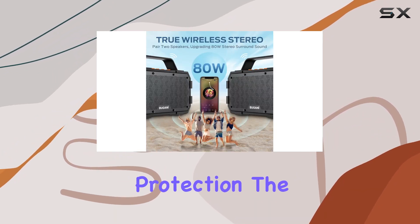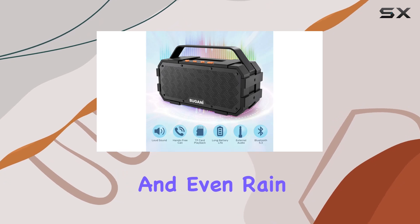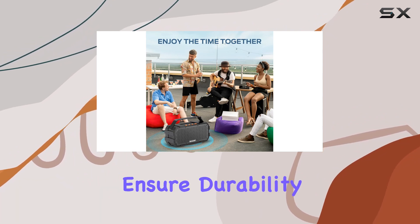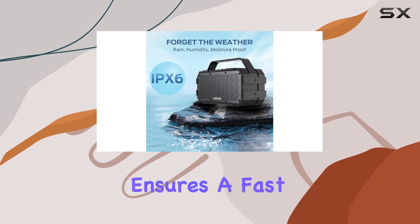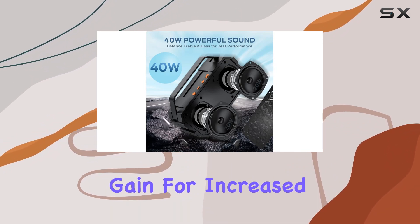With IPX6 waterproof protection, the Bugani M90 can handle water splashes, sprays, and even rain. It's rugged and shockproof, built for your adventures. The front and back metal grills ensure durability, so you can take it anywhere from camping trips to beach parties.